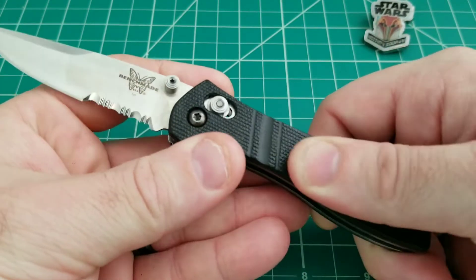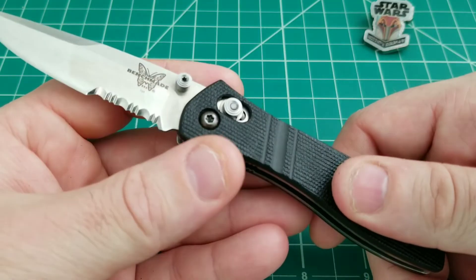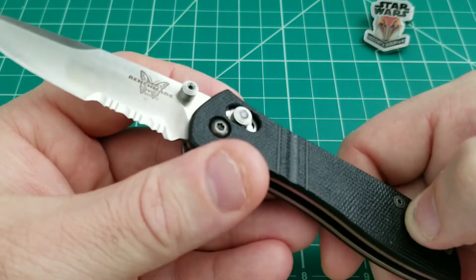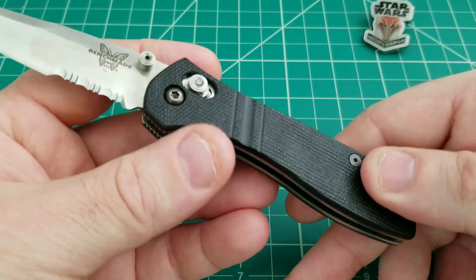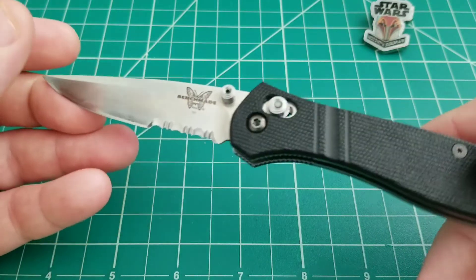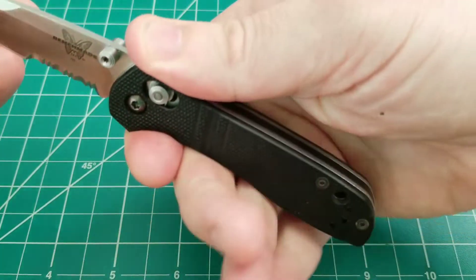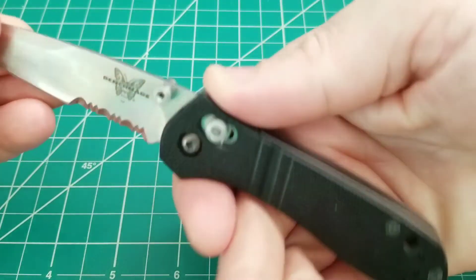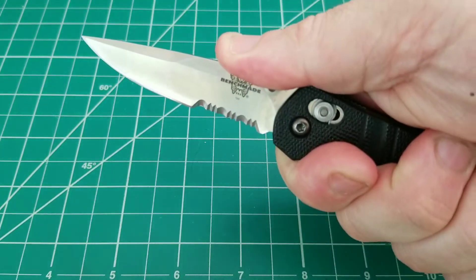The G10 on this — if you're familiar with Benchmade's classic G10 — it definitely doesn't feel like a modern G10. When you feel it, it's a little bit slicker, almost like decent traction but polished as well. So it does have an odd, dated feel to it. But it is pretty neat, and it is ergonomic — as long as you don't have massive hands, you're going to be able to get about three to four fingers on it, with maybe that fourth finger hanging off the end. This ramp really tells you exactly where your thumb's supposed to go — nice little choke up, no sharpness, so it's pretty comfortable as well.